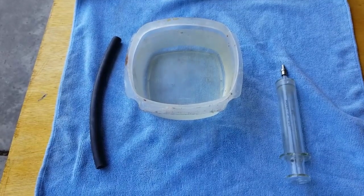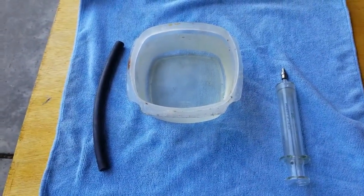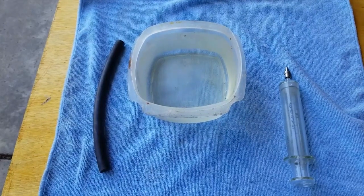Hi YouTube, EngineerBoy100 here. Today I'm going to show you a quick and easy way to clean some of the carbon off of your intake valves.